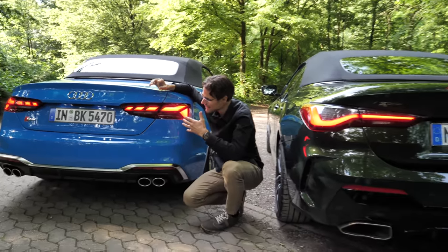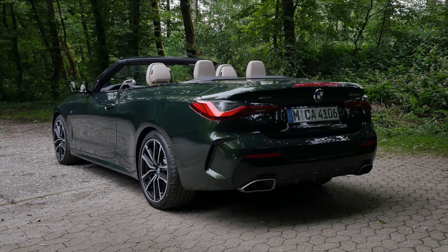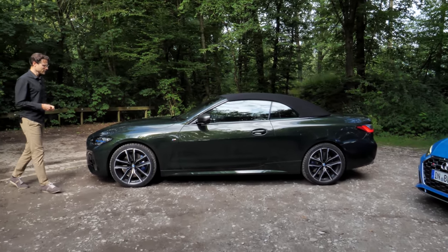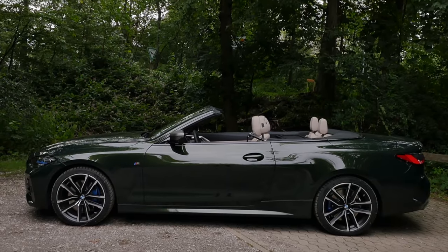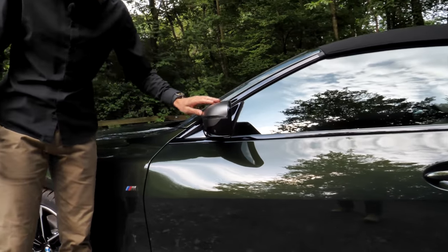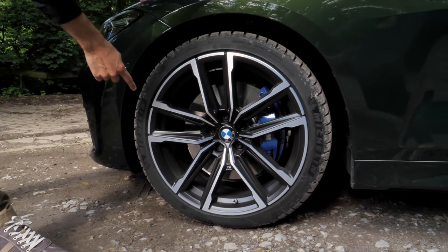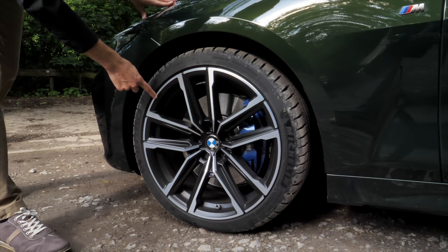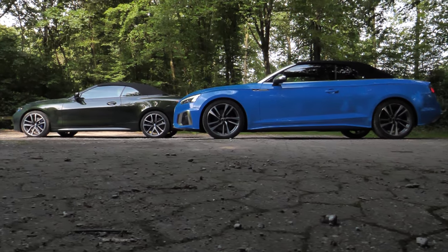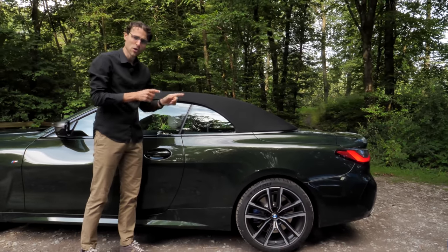Design-wise it's really tricky — they're different approaches. The wider stance of the Audi makes it a little bit stronger and sportier. The length is 4.77 meters or 188 inches for the BMW 4 Series convertible and Coupé as the M440i, with contrasting side mirrors and the M badge. 19-inch wheels in an interesting style with contrasting blue brake calipers — a very sporty look. Interestingly, the BMW is actually a little bit longer, around 8 centimeters or 3 to 4 inches, with a longer wheelbase.